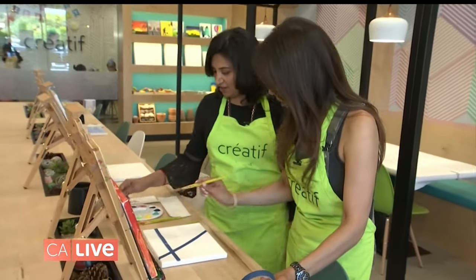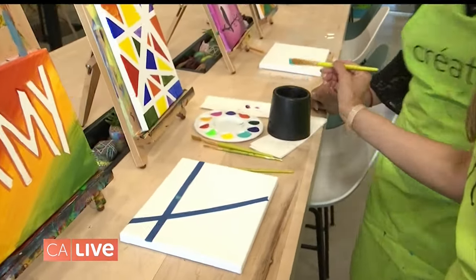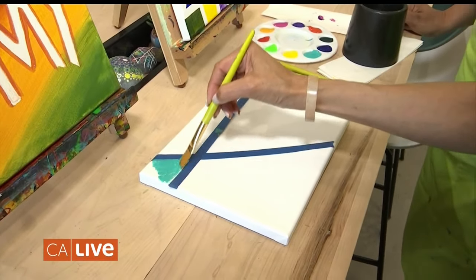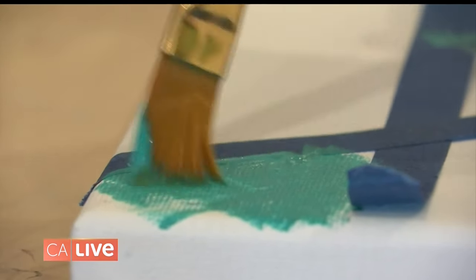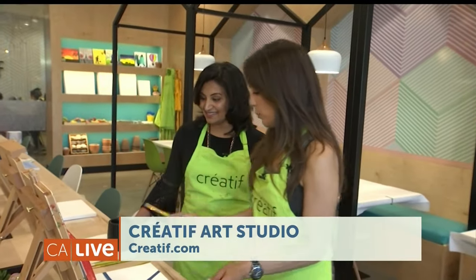Any colors? Any color you like. Dip it in water first — that's the technique. Just like that. That's nice and very, very easy. You know what? It looks really beautiful.